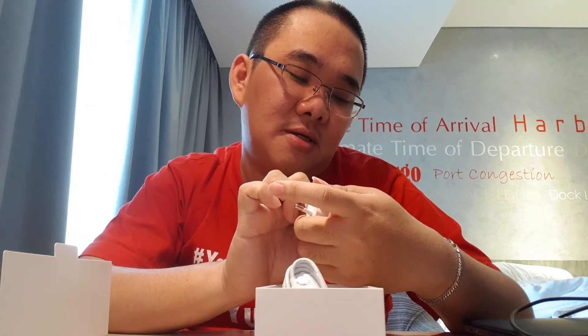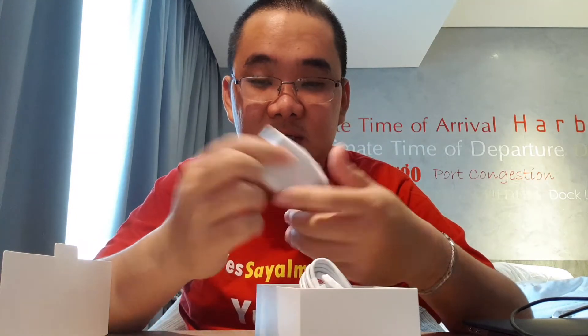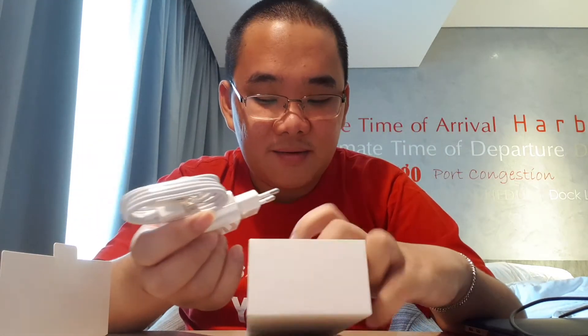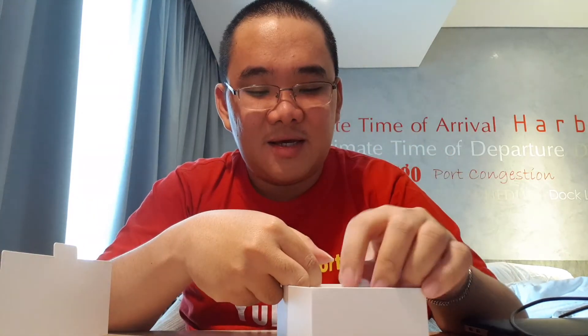Output-nya 5V 2A, ini bukan fast charging, biasa saja. Di dalam kotak itu cuma ada 2 item ini, dan nggak ada apa-apa lagi. Cuma gitu doang. Begitulah kalau Xiaomi.